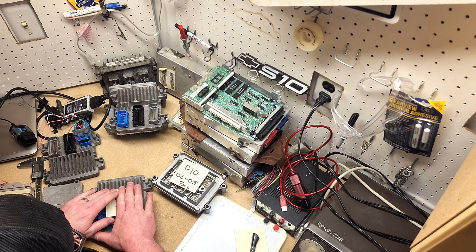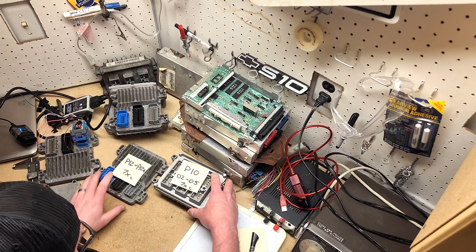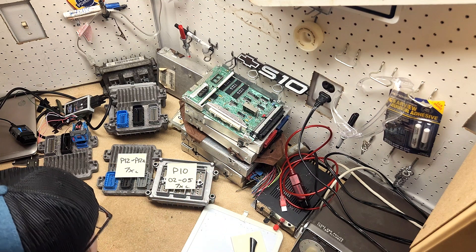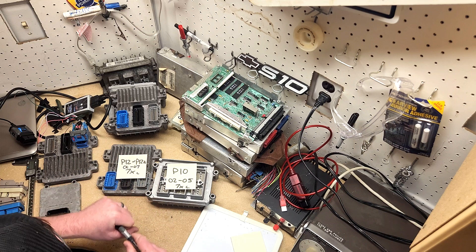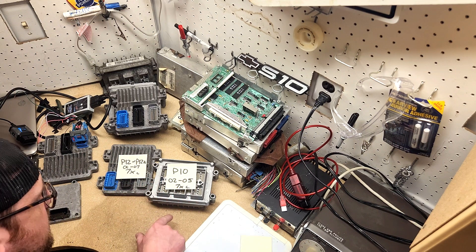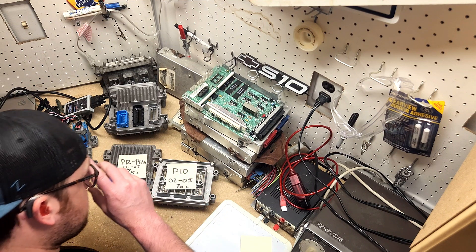Why is this important? If you're doing an engine swap, the P10 and the P12A will run any engine from 2002 to 2005 as well as from 2006 to 2007. So if you've acquired an engine anywhere in the 2002–2007 range and you don't have a harness or an ECU, you can pick any of these to run.